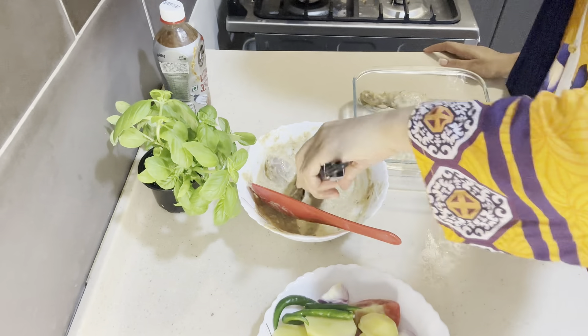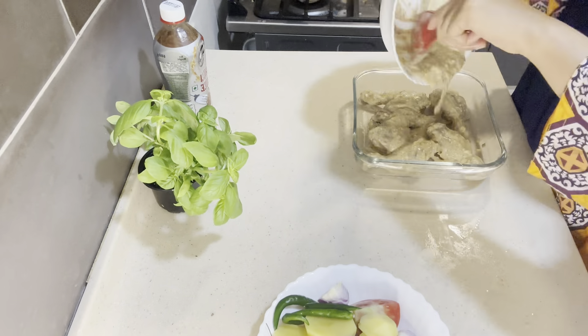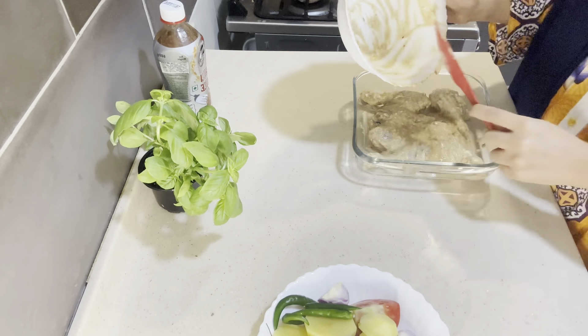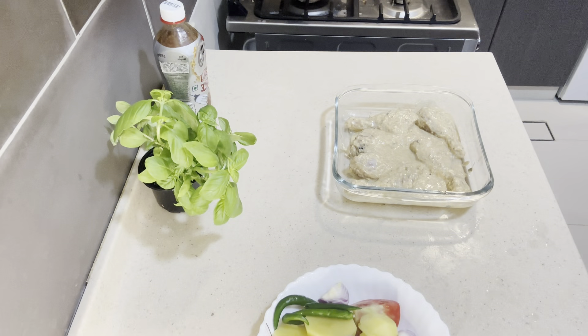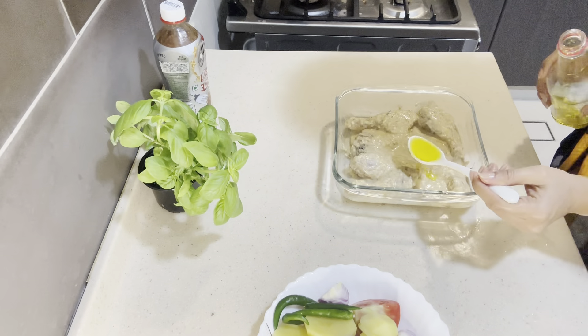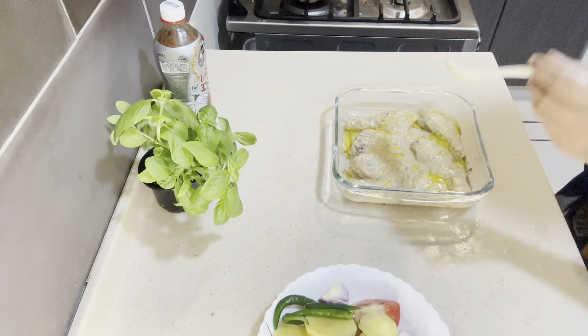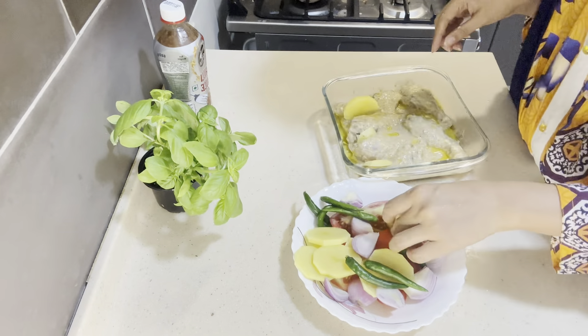The chicken is made in the soup. Let's mix the chicken in the soup and put it in together.